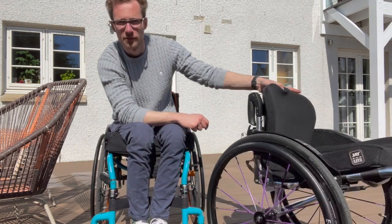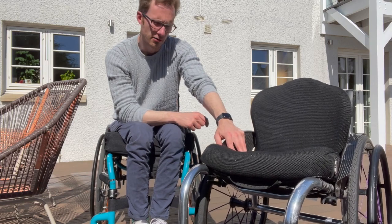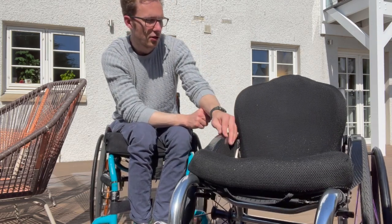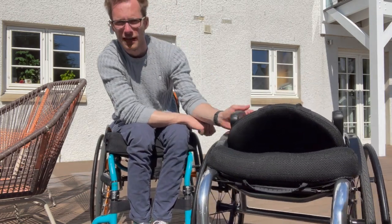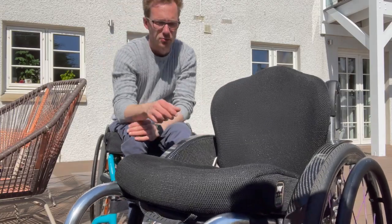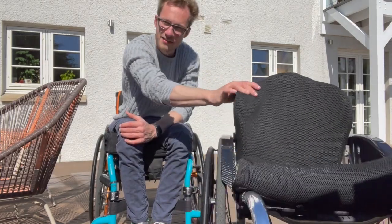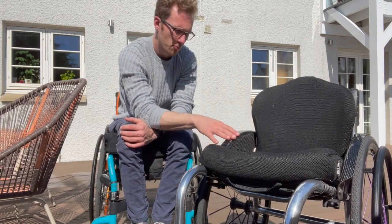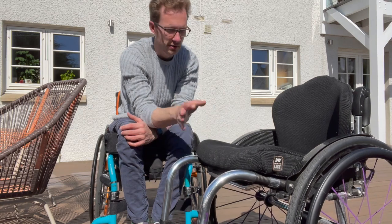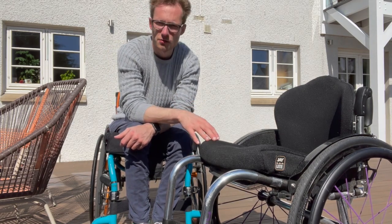It's called a Sub 4 because without the wheels and cushion the frame is supposed to weigh in at less than 4 kilograms. I think that's true if you don't add any extras — for example, this backrest folds and that folding mechanism adds weight, these handles likely add weight, and the J3 backrest adds weight too. So my Sub 4 is actually a Sub 5 — I weighed it recently and it comes in at about 4.9 kilograms, which is still respectable but not quite Sub 4.